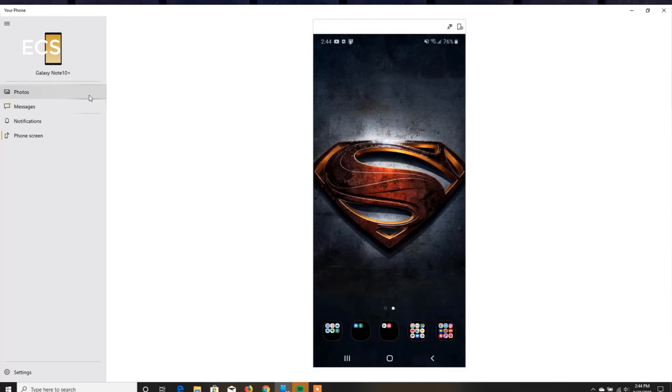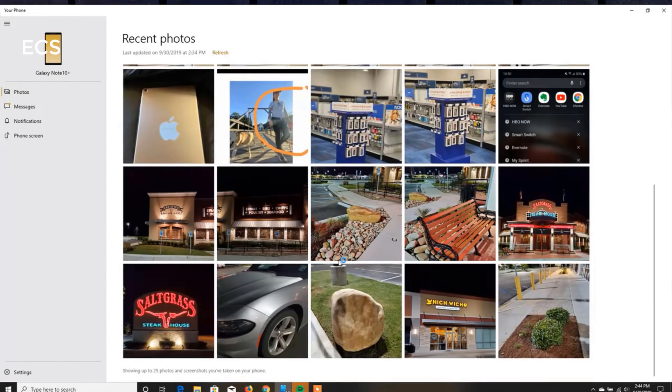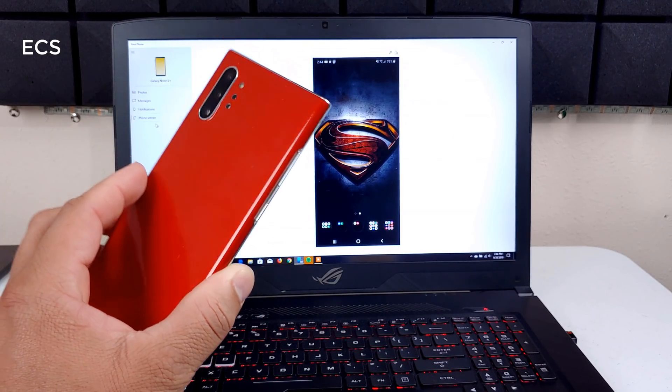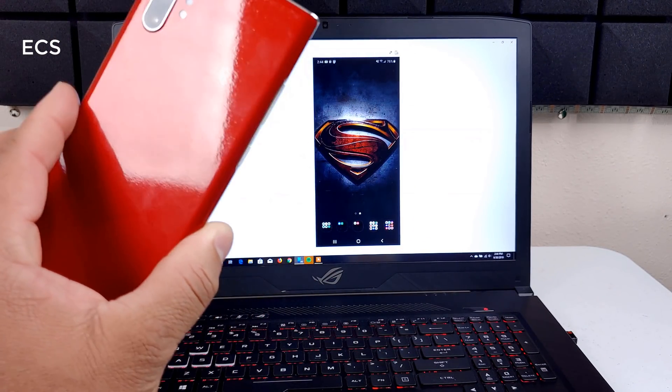On the menu you can go into your device photos, your text messages, your notifications, and your phone screen. Now, in order for this to work, you have to be on Wi-Fi. I tried doing this via tethering or using 4G LTE, but that doesn't work — you have to be on Wi-Fi. The device and the computer have to be on the same Wi-Fi network for this to work.